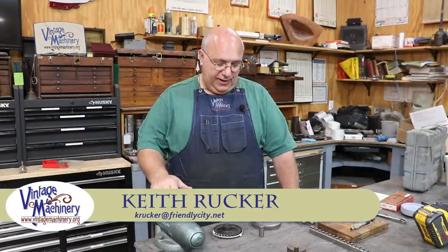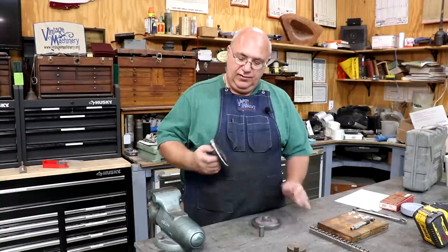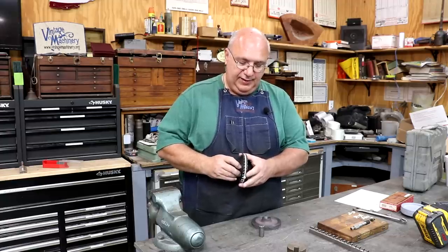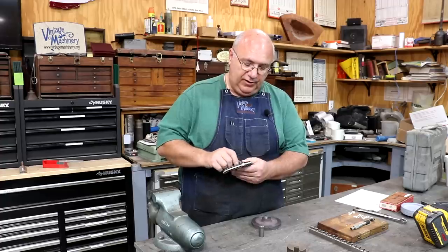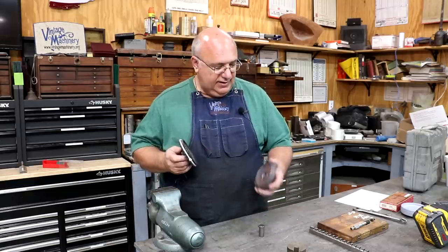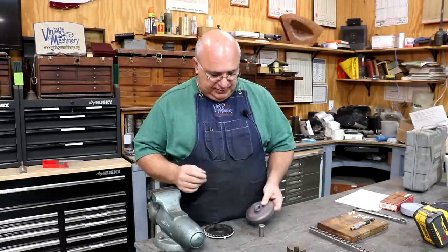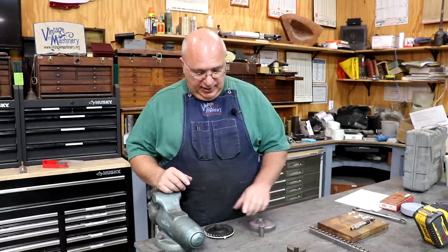Hello, Keith Rucker here at VintageMachinery.org. Today we're back working on the little gear we're making for the 1928 Austin car. This is a timing gear that goes on the camshaft and will eventually be a helical, or sometimes called spiral, gear that we're going to be cutting on the horizontal milling machine. Today's project is going to be all about broaching a keyway.